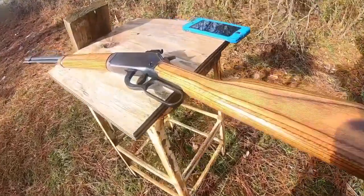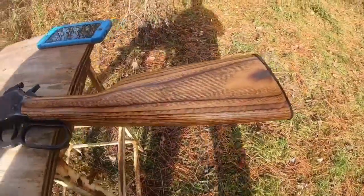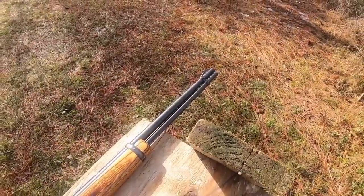Today we're going to be shooting this .22 — it is a Winchester Model 94 .22, just made in the U.S.A. back when they made them in the U.S.A.